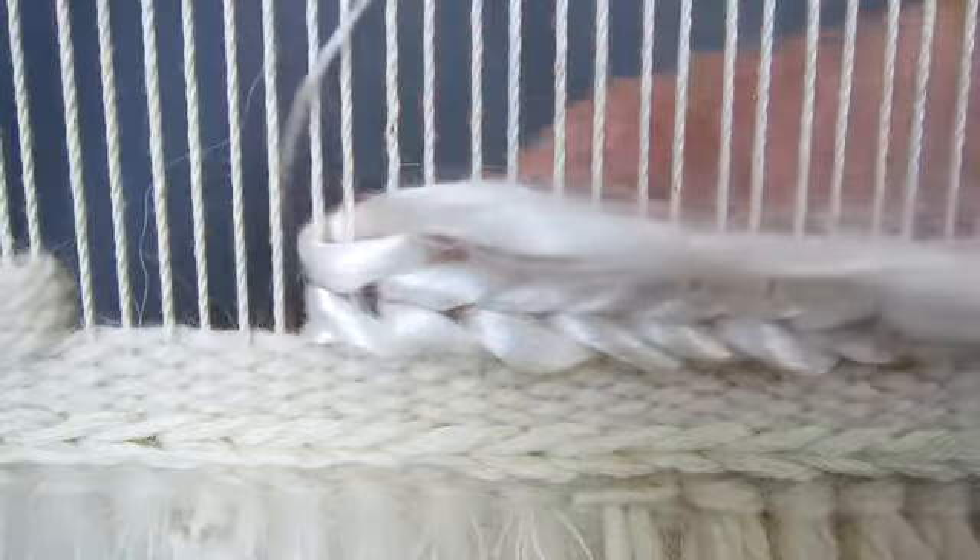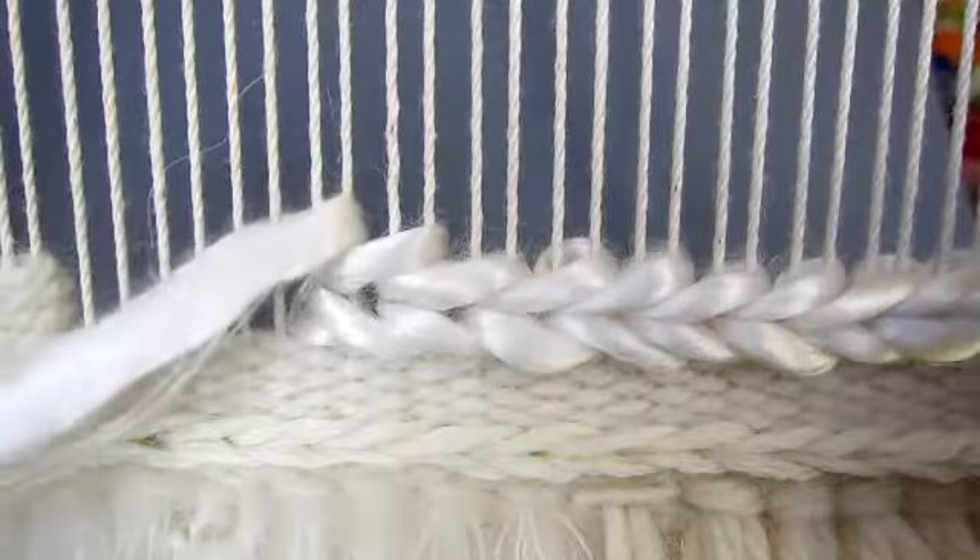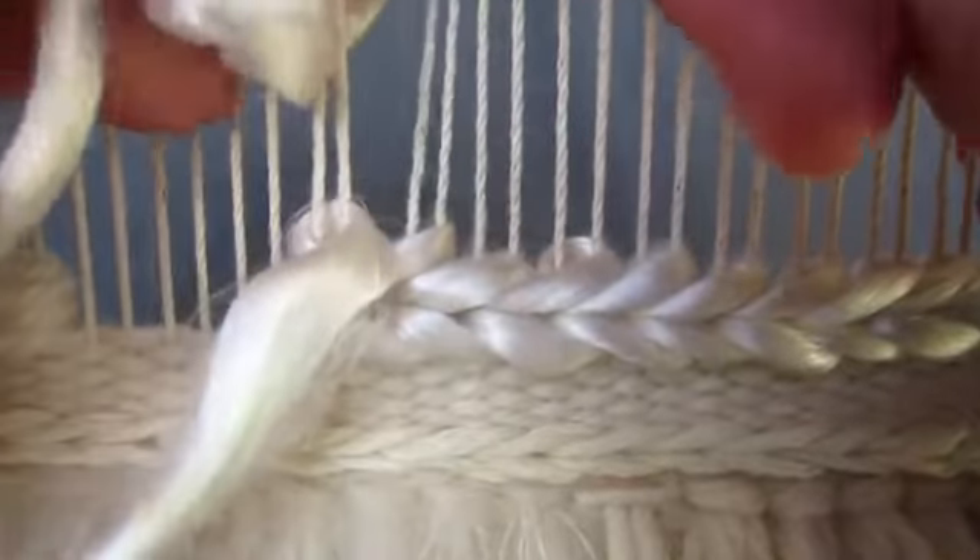Once you are back to where we started, poke the end of the yarn to the back of the work. Then wrap around the last two threads twice, as we did at the other end.